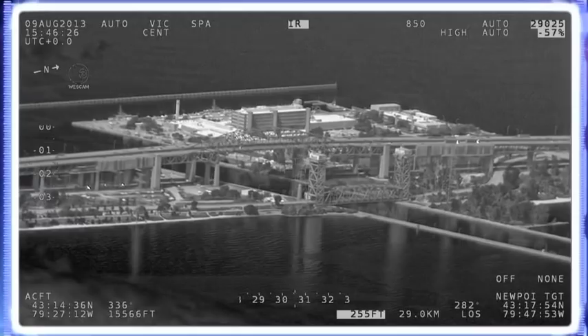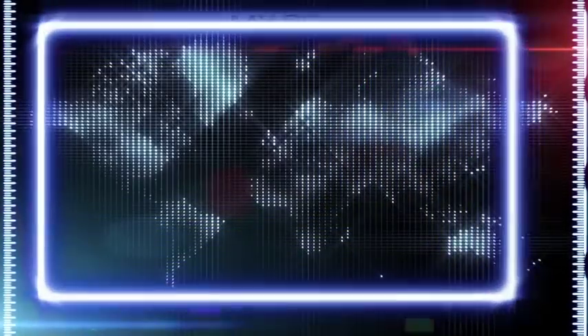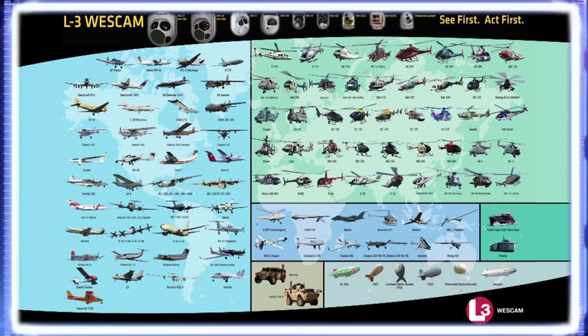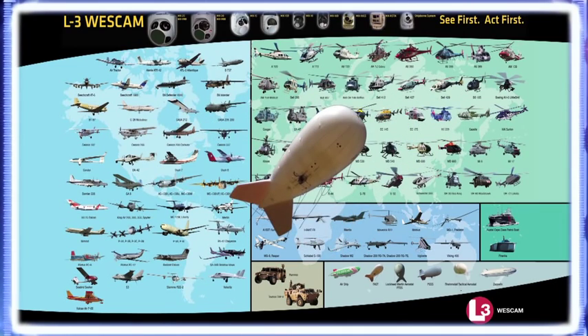The MX-20 is one product within Westcam's portfolio of imaging and targeting systems. With thousands of systems fielded worldwide, Westcam serves all segments of the airborne imaging market with their turrets operating from fixed-wing, rotor-wing, UAV, and Aerostat platforms.